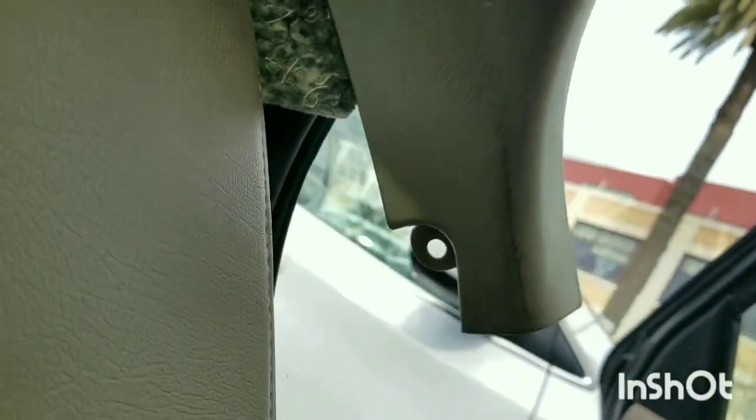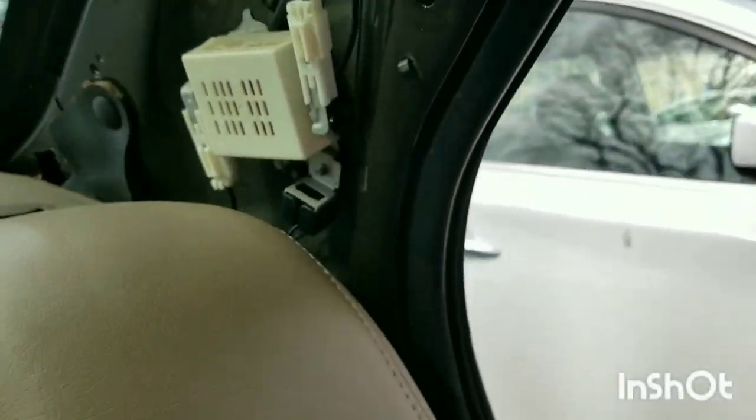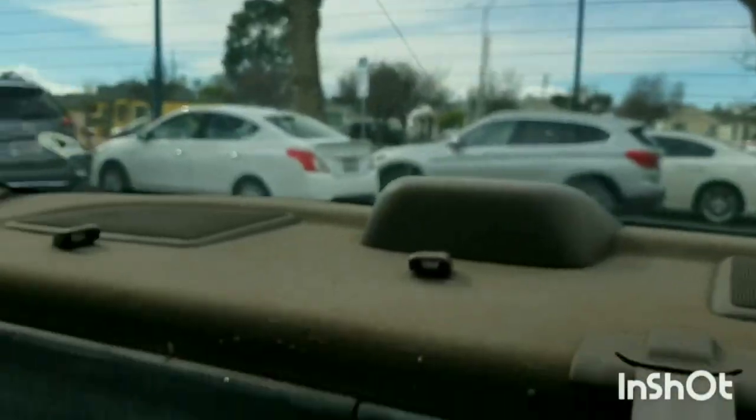Just pop it out and slide out. Then we're going to remove the other side.